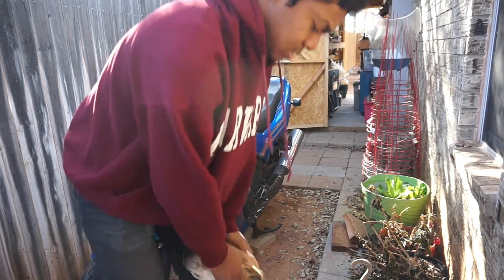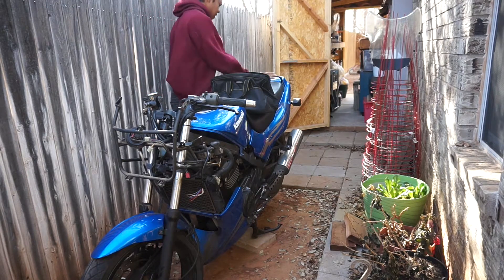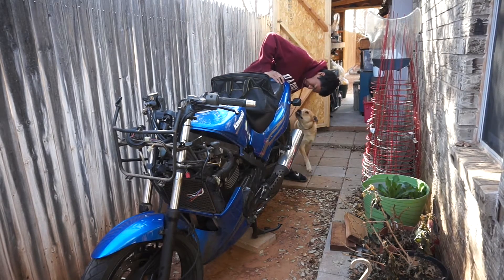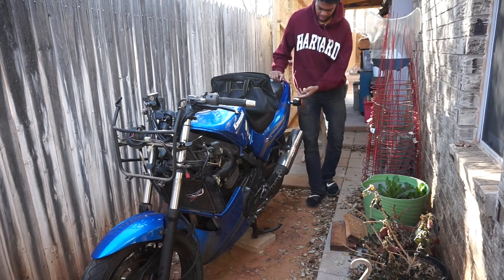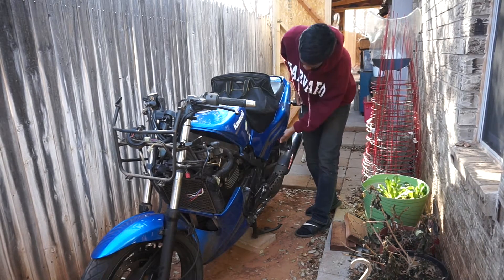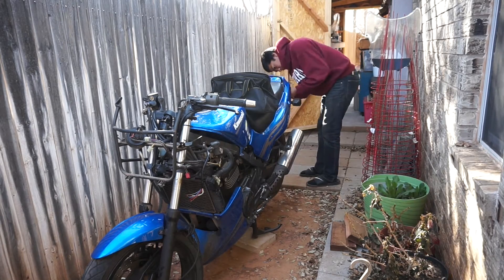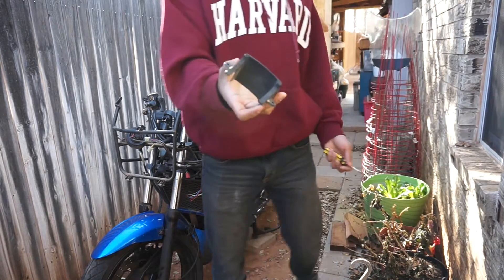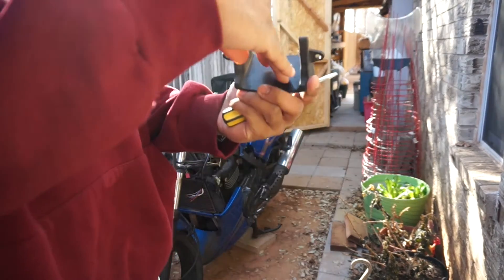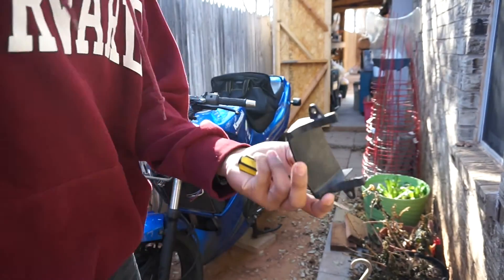The problem is the seat only comes up if you have a key. I have the key but it's been destroyed. This back plate here is like a light reflector onto the back license plate — that's what this is.